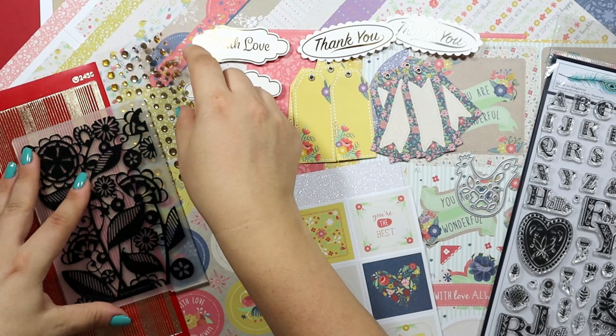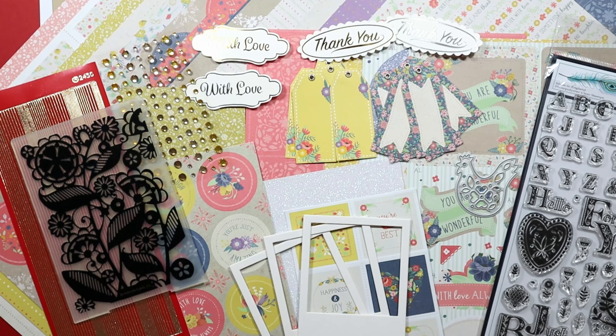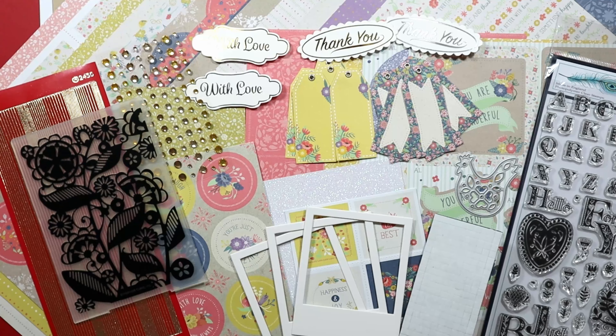For embellishment, Lizzie included a full sheet of gem stickers and 3 Polaroid frames in white. Because we have lots of cut-aparts and decoupage sheets, there is also a full sheet of black foam dimension.